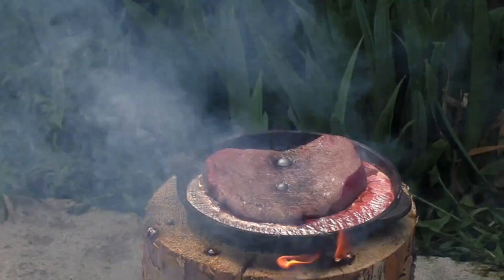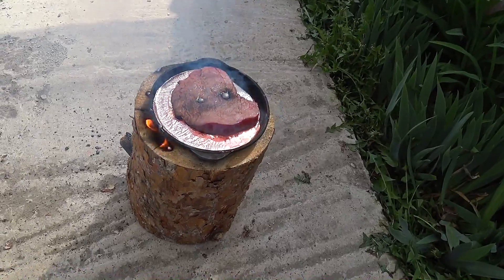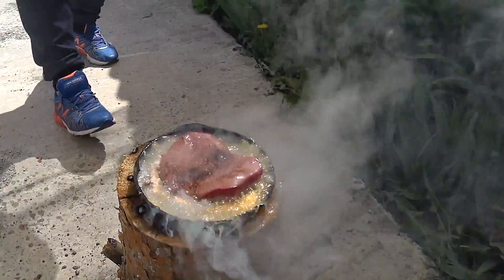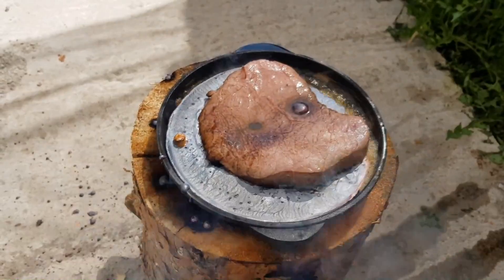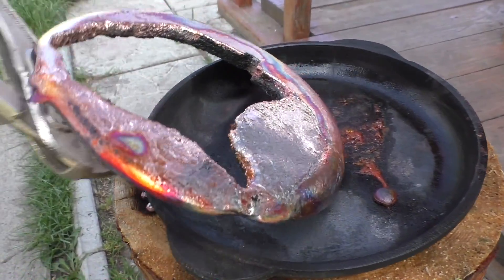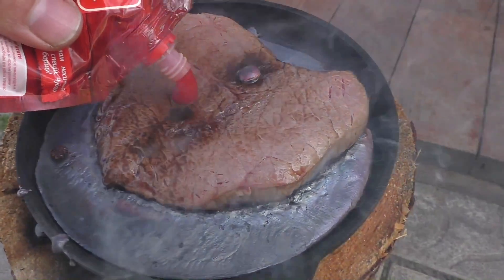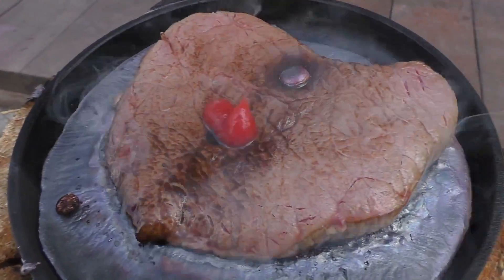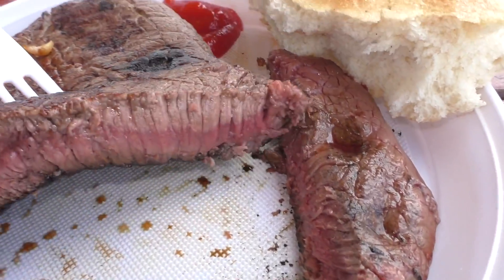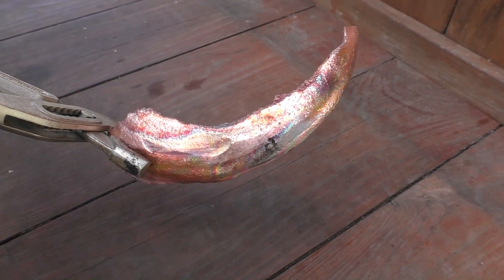Holy — did you see that? At first, molten copper simply bounced off the meat, but then the meat was literally roasted in copper. I really hope that my mom won't see it — and it smells so good. A little ketchup? Just kidding. Medium rare? Oh well. And I just made a new copper karambit for myself.